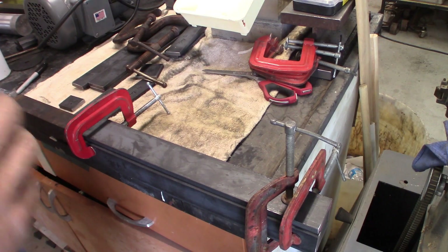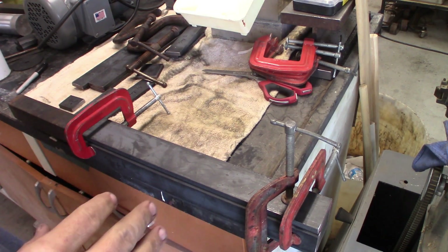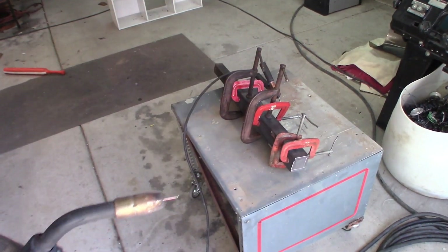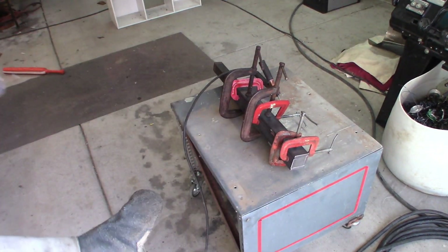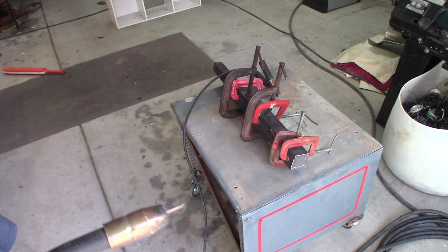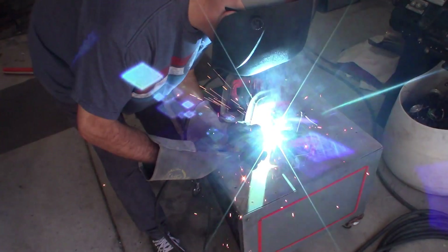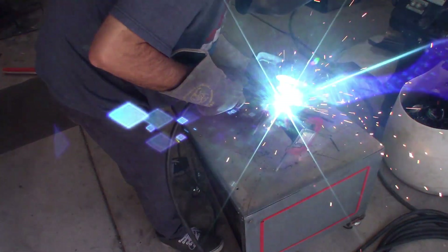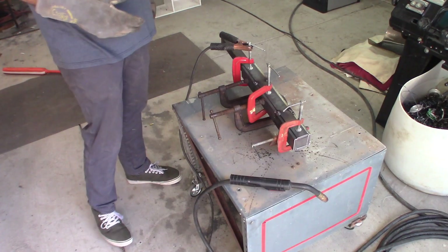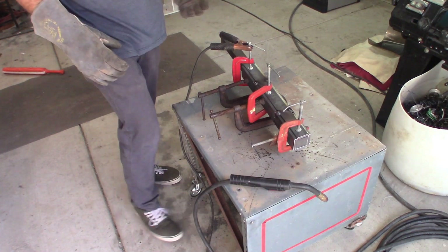Once it's tacked, I can pull the clamps off, grind the rest of it good, and then weld the whole thing. I'm going to be tacking this up. All right, now I can remove the clamps and then start doing the actual full welding.